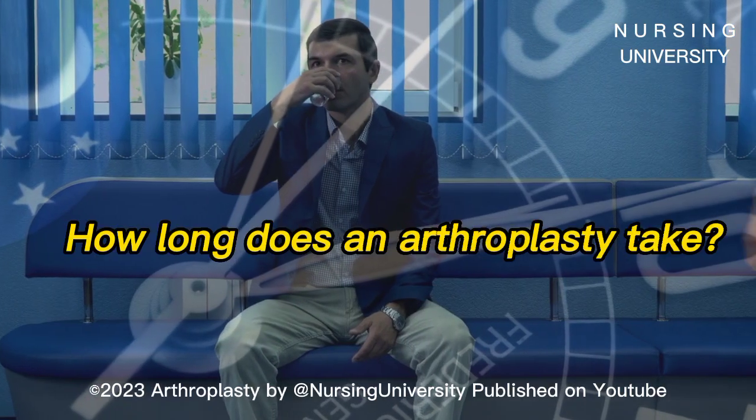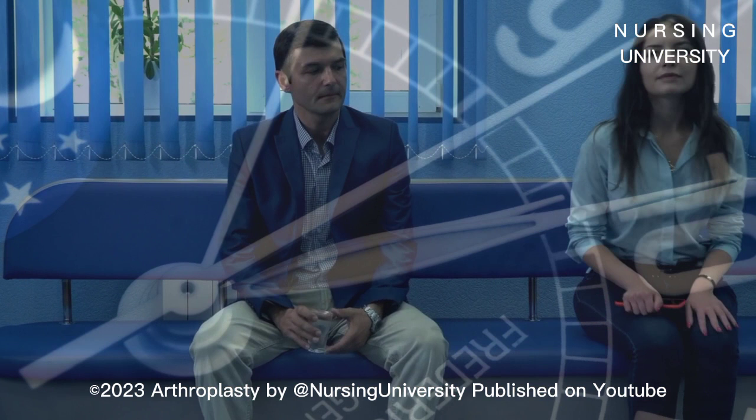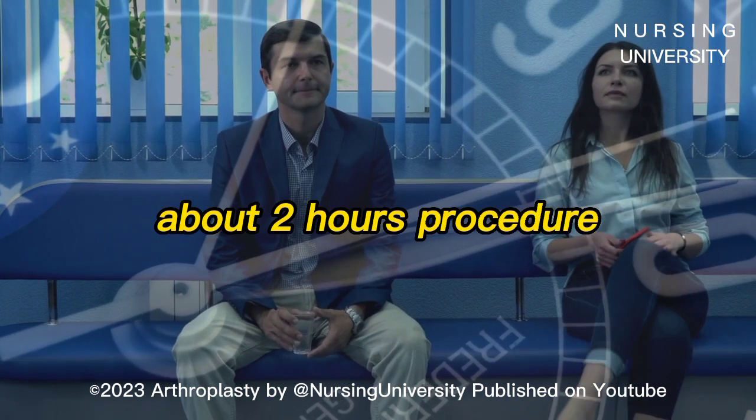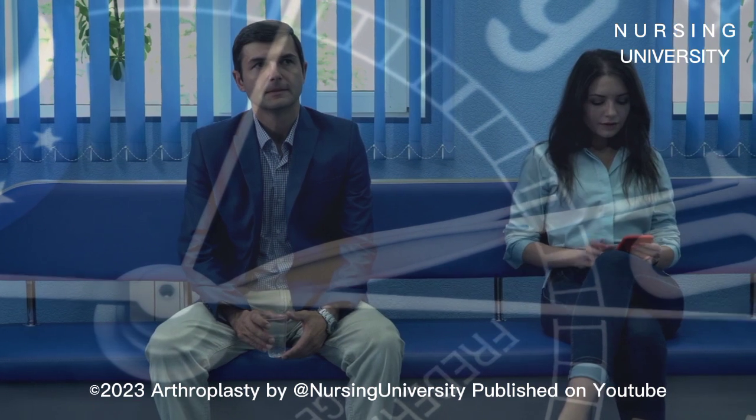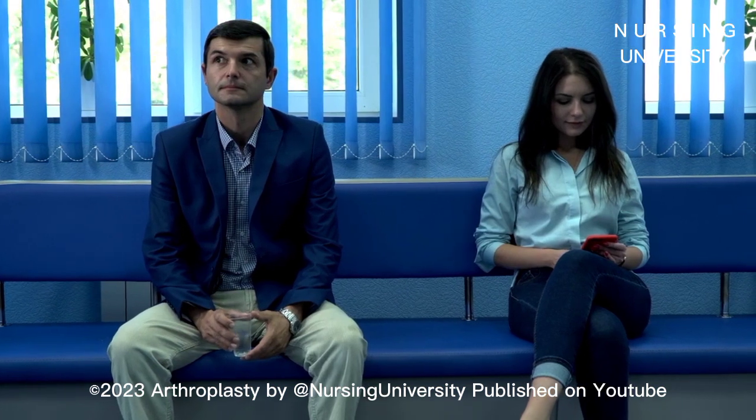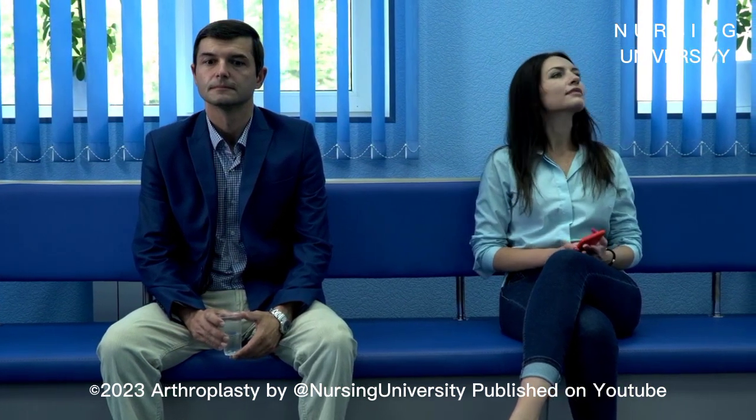The surgical procedure can be completed within two hours. To perform a joint replacement, the surgeon makes an incision over the joint through the layers of tissue, removes diseased and damaged bone and cartilage, leaving healthy bone intact, then replacing the joint with the prosthesis.